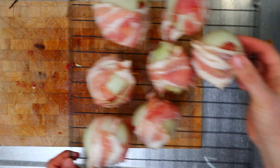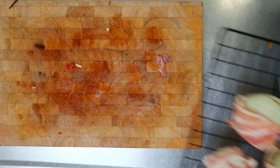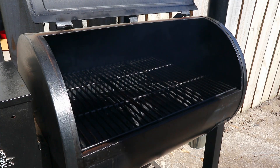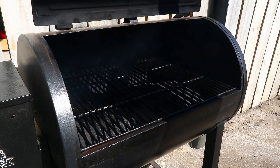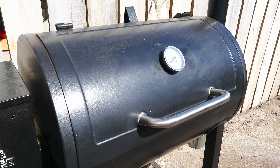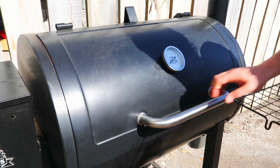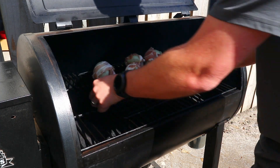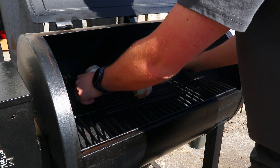All right, they're looking real good, so we'll take them out to the grill. Here at the pellet grill, I'm turning it on to its smoke setting and it'll go through its startup procedure. Once it's finished starting up we'll close the lid, turn it up to 175 degrees, put those onion bombs straight in, and leave them there for an hour.